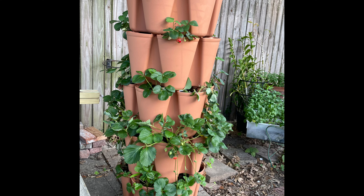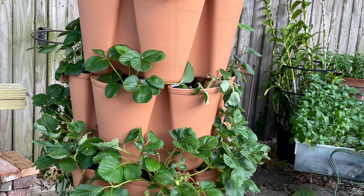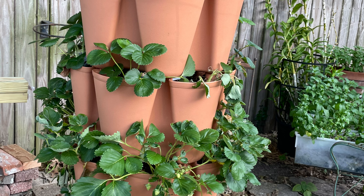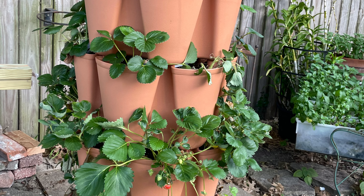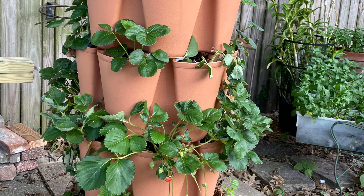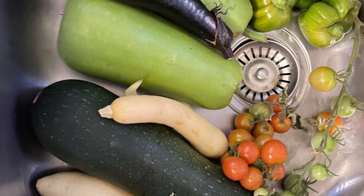Here is my strawberry tower. I've been able to get a few strawberries, not as many as I would like, but I think the first year is just the way it is — it just needs to get established. I also think this Texas heat is just too harsh on the strawberries.